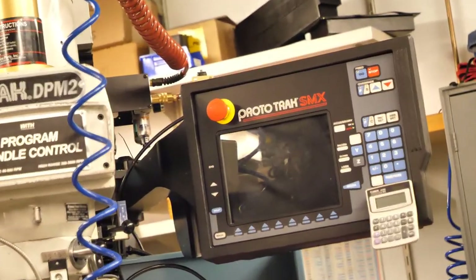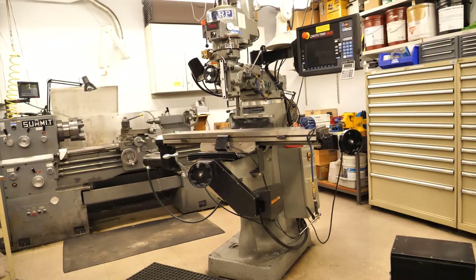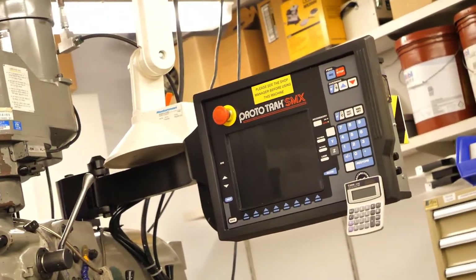Here you can see the red button on the three-axis mill. On the two-axis mill, the red button is in the same place.